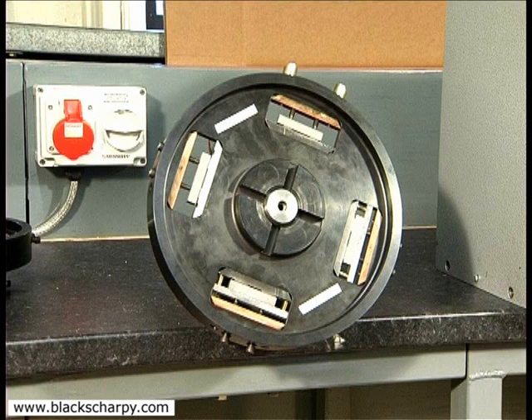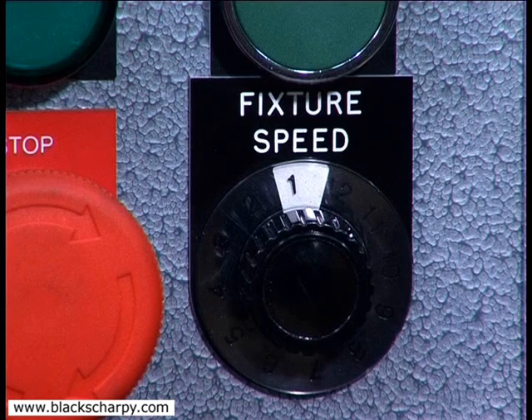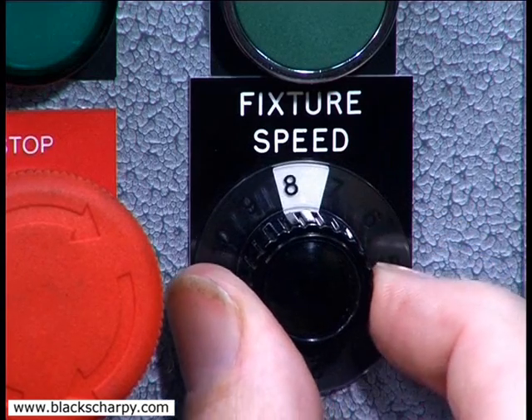The samples are loaded into a special four pocket rotating fixture, thus enabling up to four specimens to be machined at the same time. This drive spindle has a variable speed which is controlled by a thyristor.